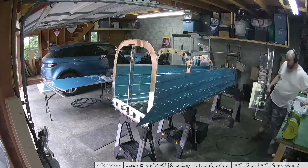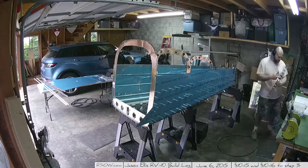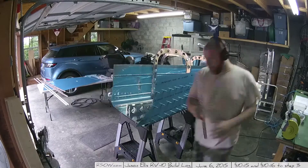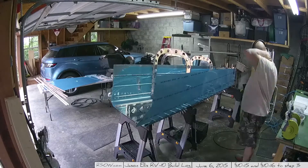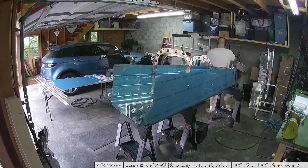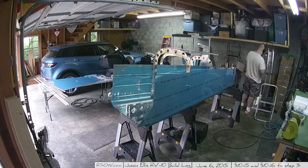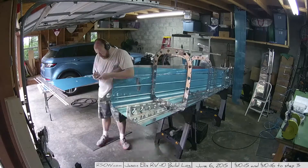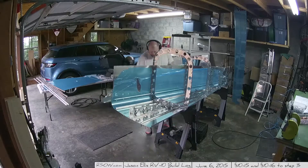I had said I would make a super sped-up version of the disassembly and here it is. Disassembly day is not a good day — you spend all this time putting this thing together and the last thing you want to do is take it all apart. You have to stay positive and remember that in order to put it together the final time, you have to take it apart, because you have to dimple everything, and there's no way to do that with it fully assembled.